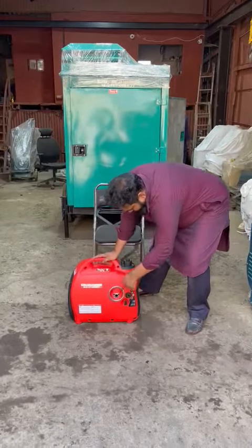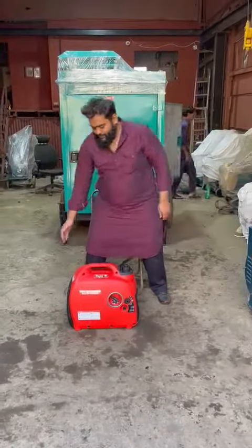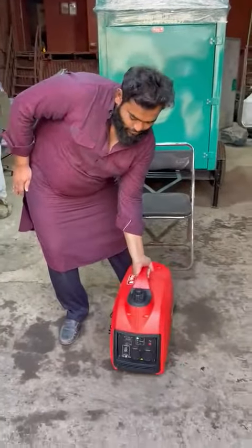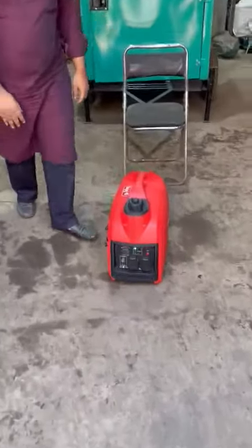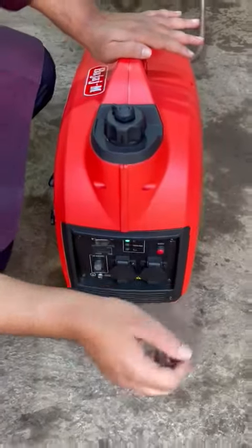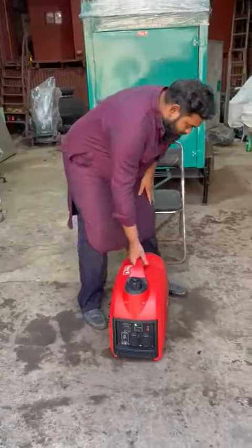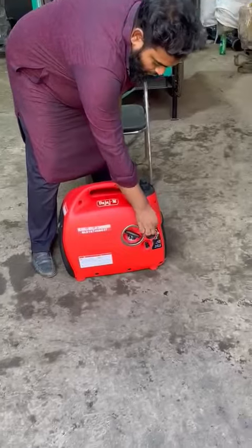It's very easy to use, zero pollution, no vibration at all. One person can easily move it from one place to another. This is the recoil — on and off.